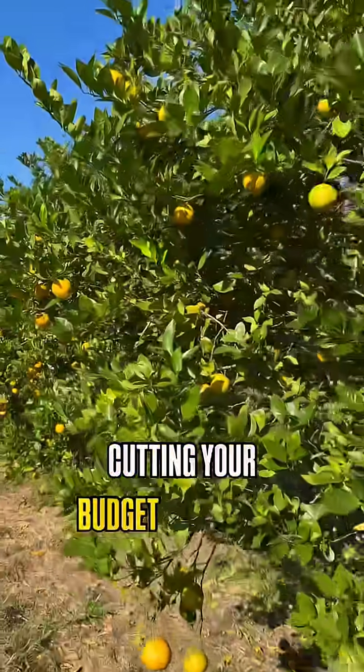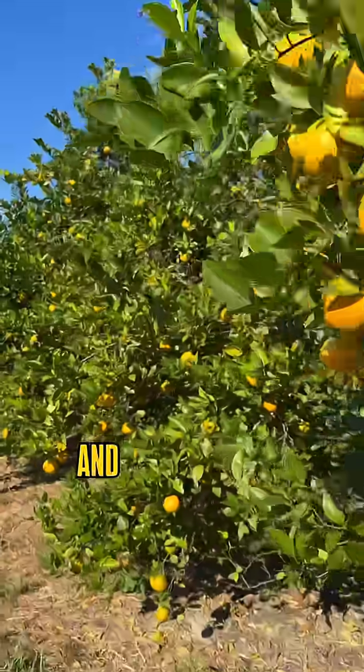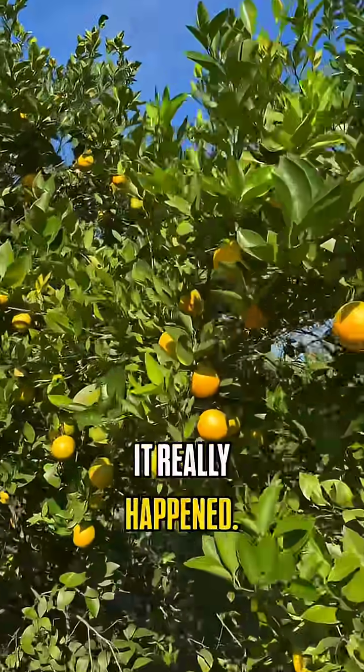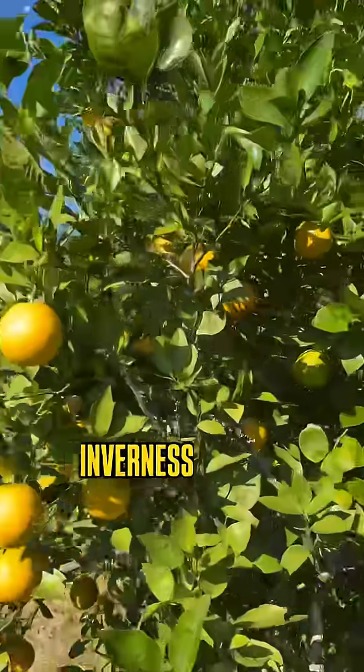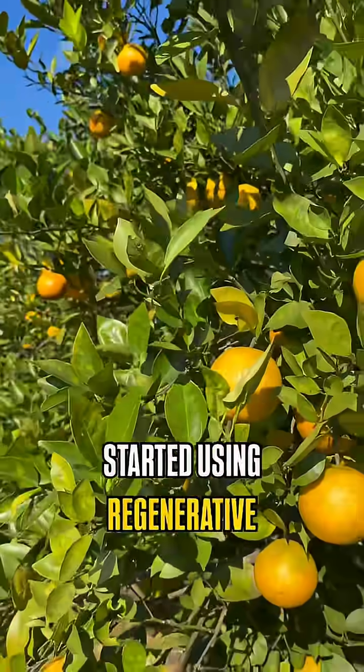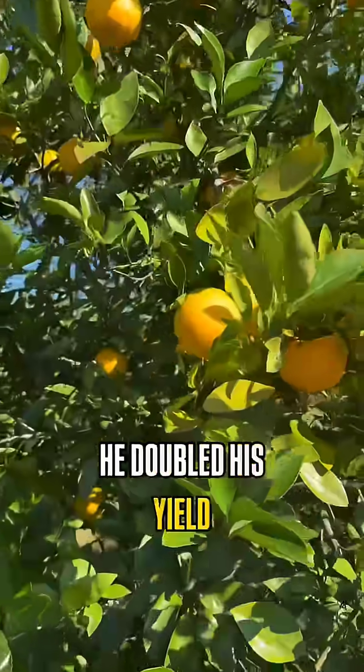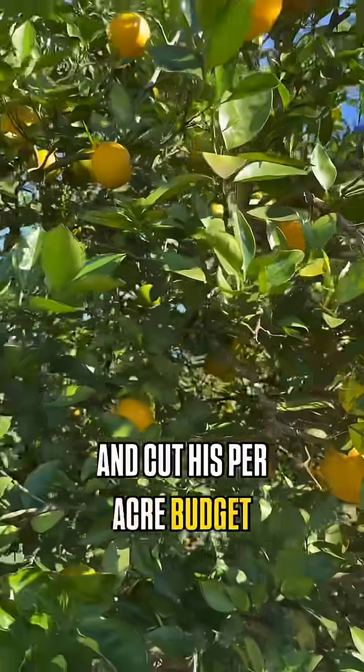Can you imagine cutting your budget per acre in half and doubling your yield at the same time? Well, it really happened. Citrus grower Chuck Bellamy in Inverness, Florida started using regenerative practices and over the course of four years, he doubled his yield and cut his per acre budget in half.